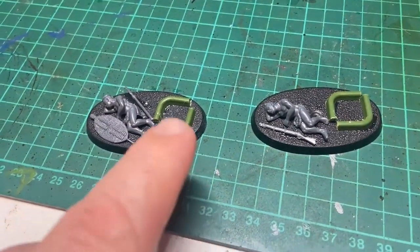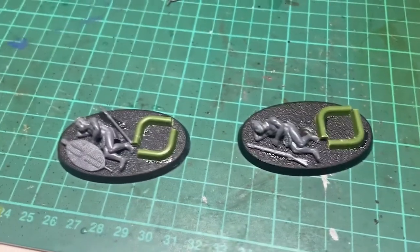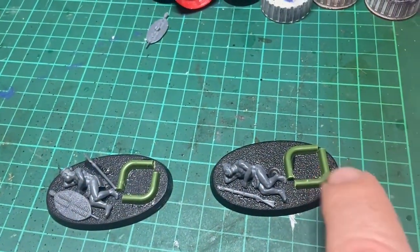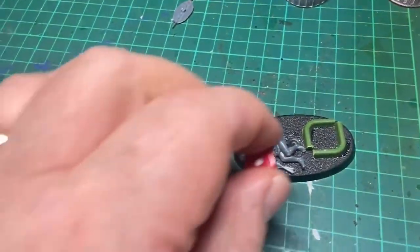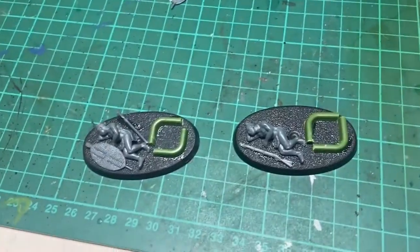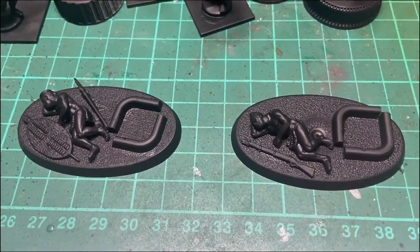Step one: glue the two lids to the base, then use a bit of sprue — those are sprues on bases actually — as a little guiding thing for where a dice will sit, as you can see.